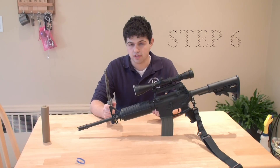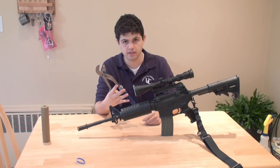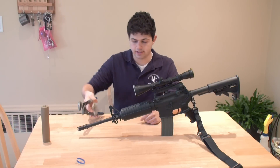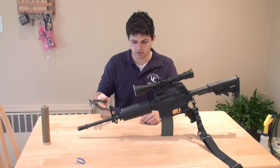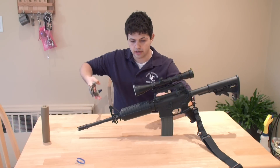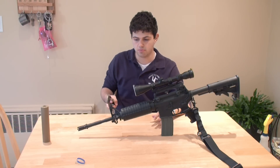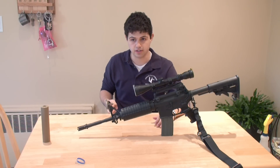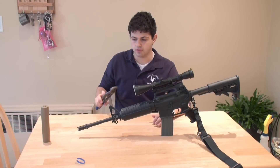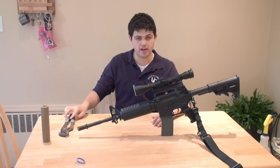Immediately when you take your gun out of the boiling pot of water, grab a pair of pliers, wrap a towel or something around your flash hider, and just start unscrewing. It's going to take a little force, but if it's not going, don't try to just jam it and break it — because chances are you're unscrewing it in the wrong direction. That's pretty much it. All you need is a boiling pot of water and a pair of pliers.